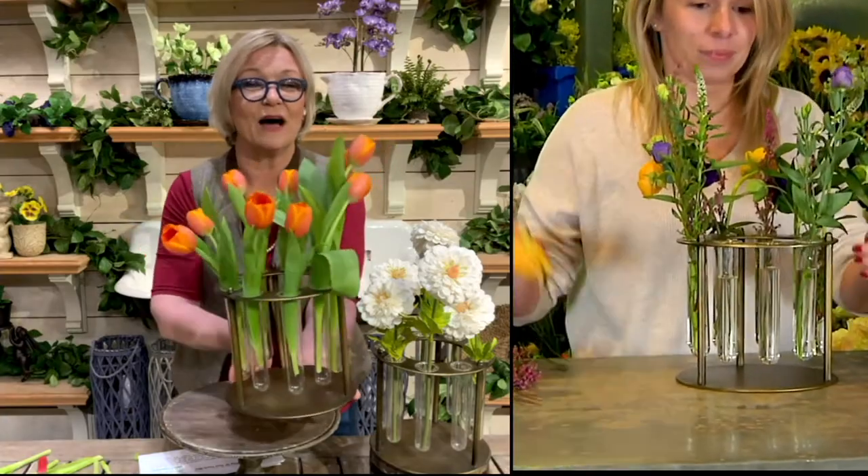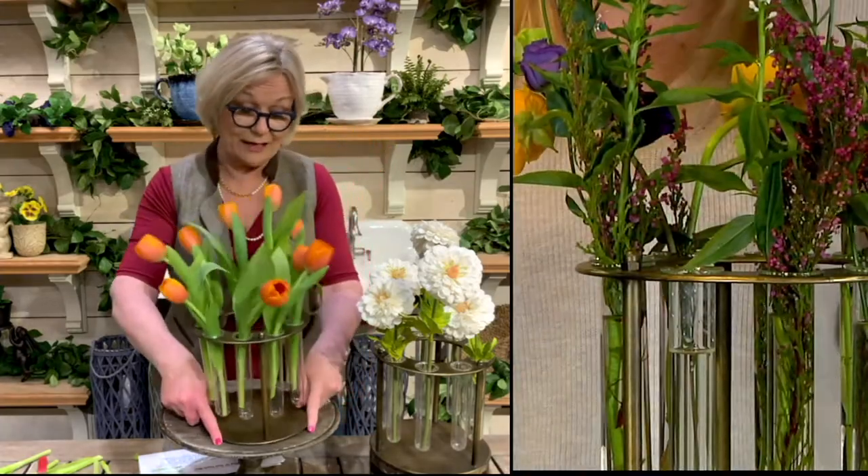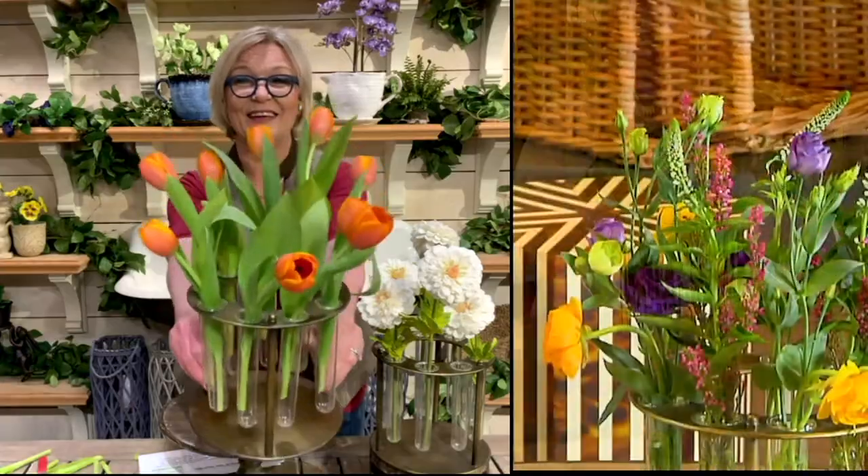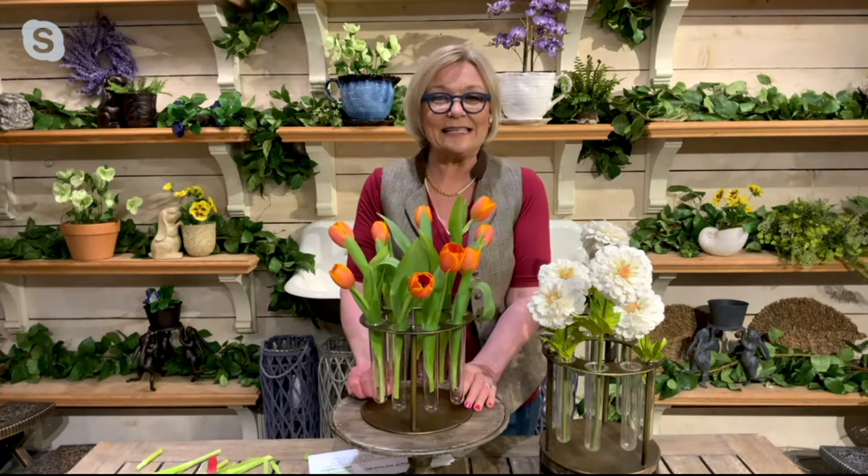This is going to show off each and every flower you put in there. When you're doing a standard six-inch cylinder vase, sometimes you're just stuffing flowers in. Here, nine flowers make an arrangement look magnifique in under a minute. And today's clearance price is pretty magnificent as well — $27.96, which is a 50% savings off the regular QVC price, or $9.32 with three easy payments.